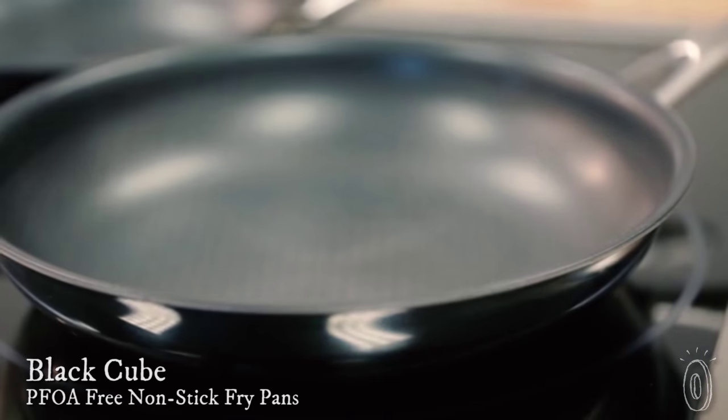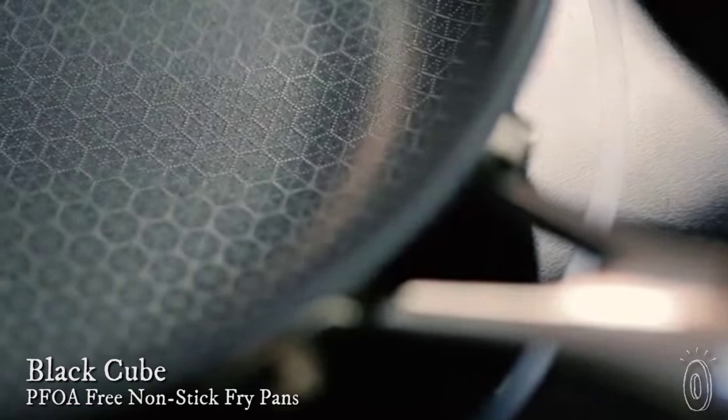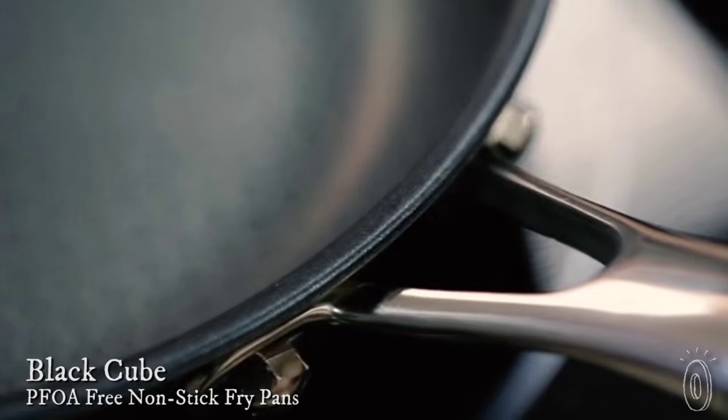Most people have both stainless steel and non-stick pans. Stainless steel is great for browning, but non-stick pans clean up easier. Black Cube is an award-winning set of cookware that combines the best properties of stainless steel and non-stick.